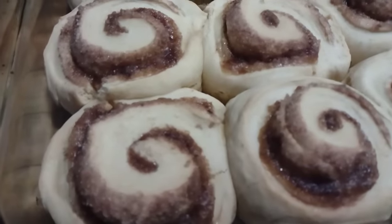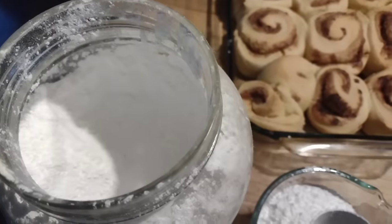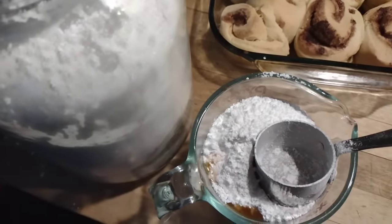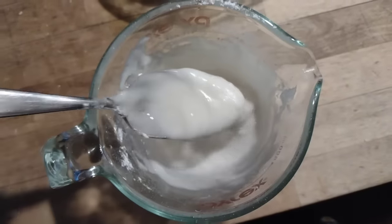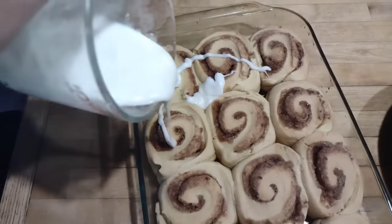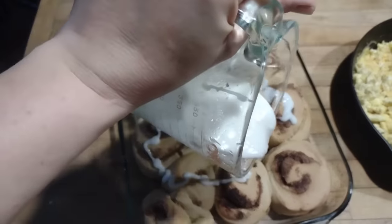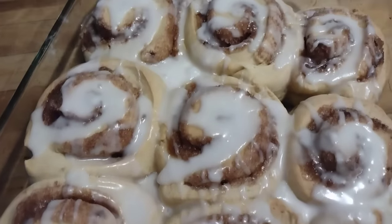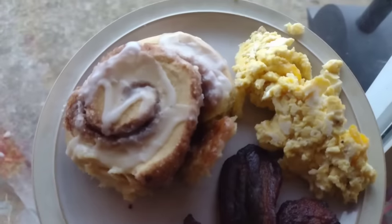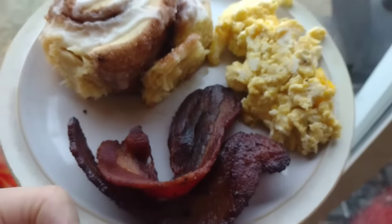Here are the cinnamon rolls fresh out of the oven — they need a glaze on top. I make a simple powdered sugar glaze: just powdered sugar, a little vanilla extract, and I add a little water at a time until it reaches the texture I like — just a little bit thick. Then I pour that glaze over the top while they're still warm and it melts down and makes them super delicious. We don't do cinnamon rolls very often because they're quite sugary, but the children were very excited.